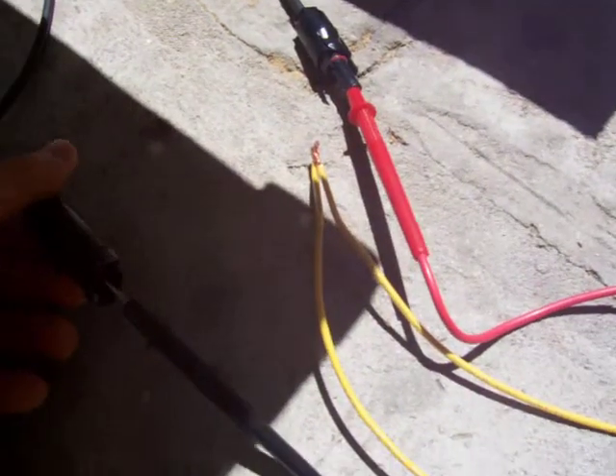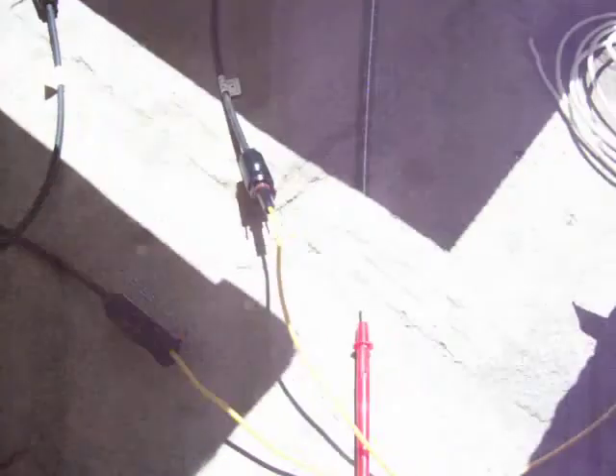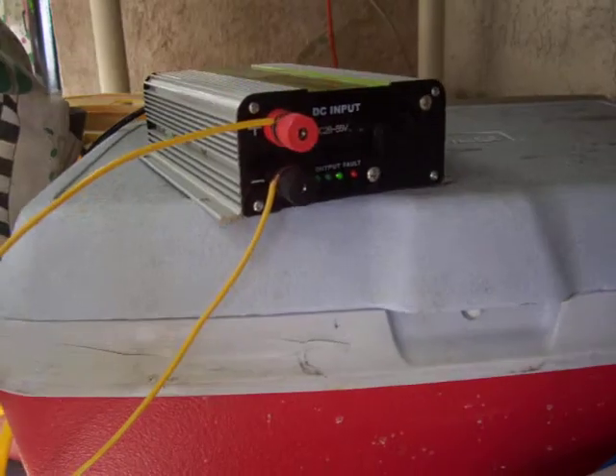And I'm using 8 gauge wires connected to these MC cables that I connected up. Positive and negative, and it's only 5 feet, so the voltage drop shouldn't be that much. Connected that — negative, positive — there it is, connected. Oops, I left it on when I was doing that though. That was a big mistake.